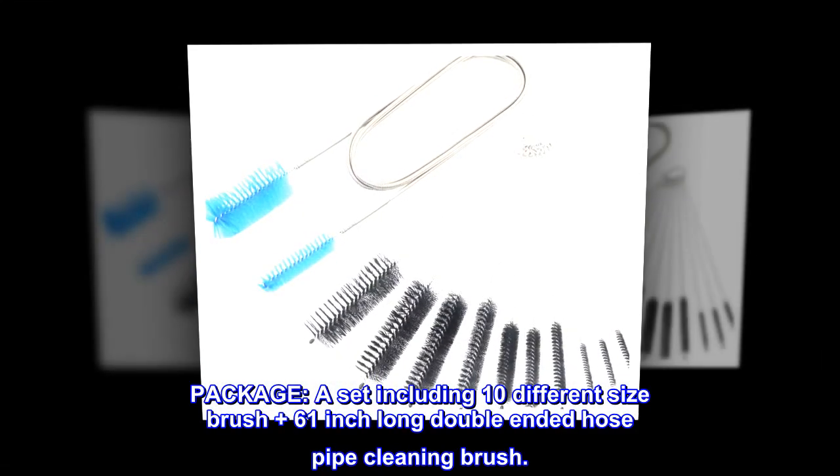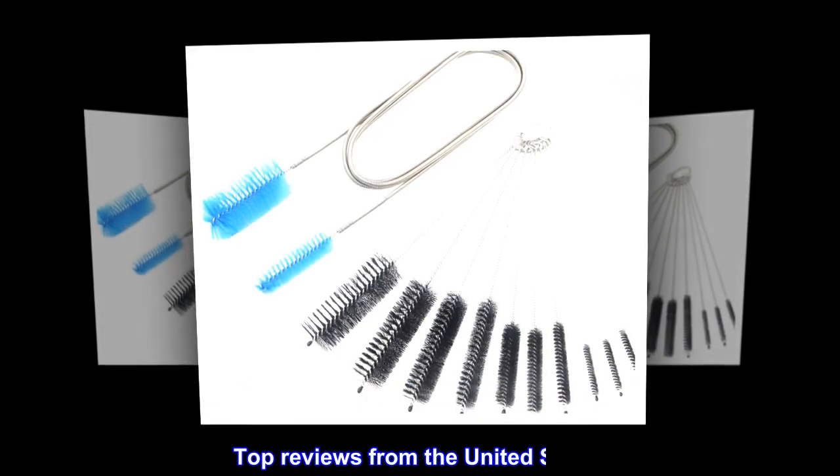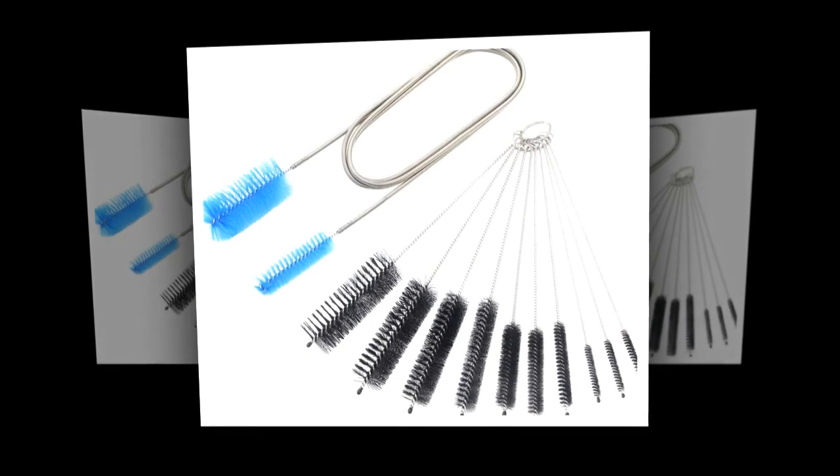Package contents: a set including 10 different size brushes, plus one 61-inch long double-ended hose pipe cleaning brush.